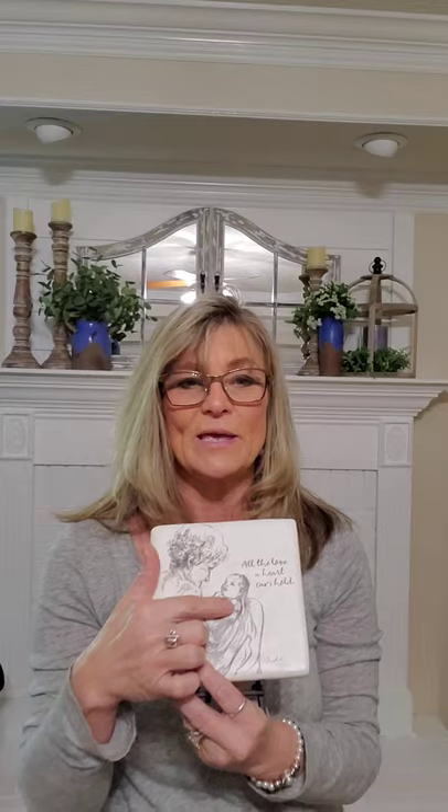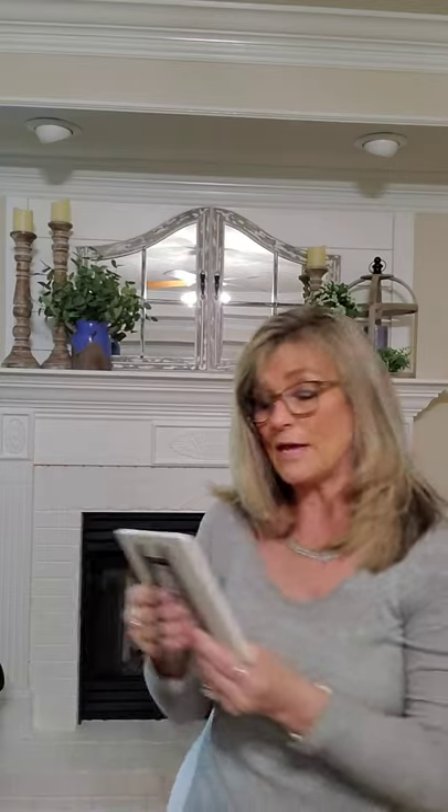This just gives the mantle a nice pop of blue. The next thing I'm going to do is add something in front of the two candlesticks because I don't like that empty space. My sister-in-law, my husband's sister, gave this to me — it's a plaque that says 'All the love a heart can hold' and has a woman holding a baby. That's me and Ms. Kehlani, I'm sure! I'm going to place that in front of the candle holders.